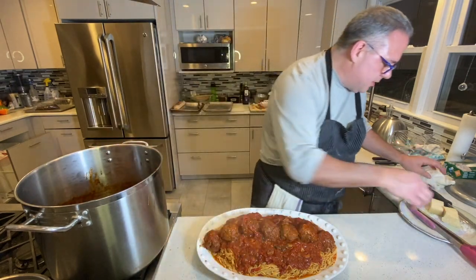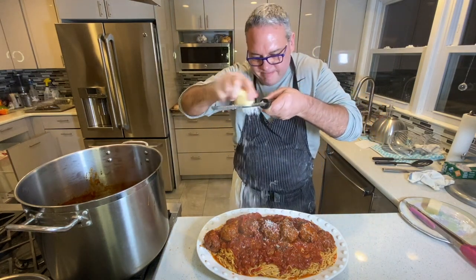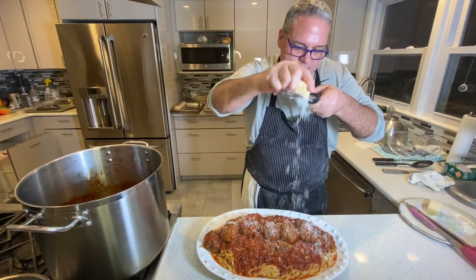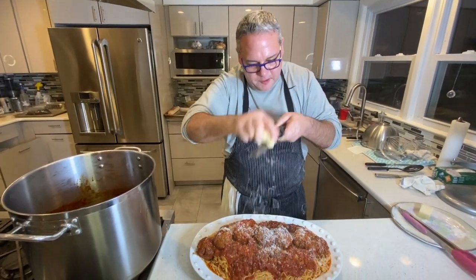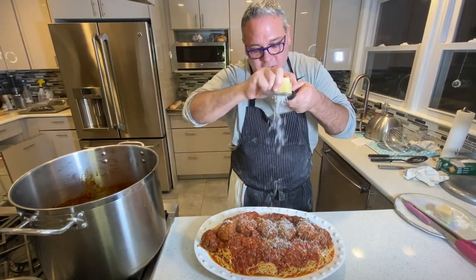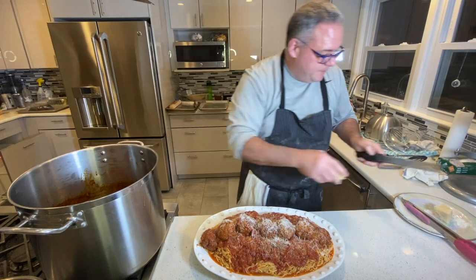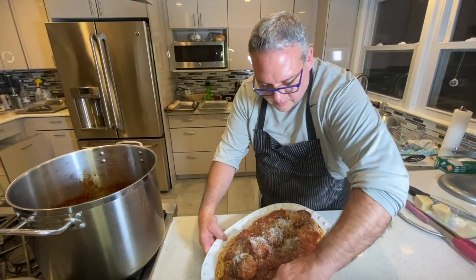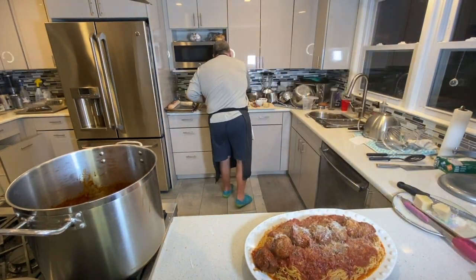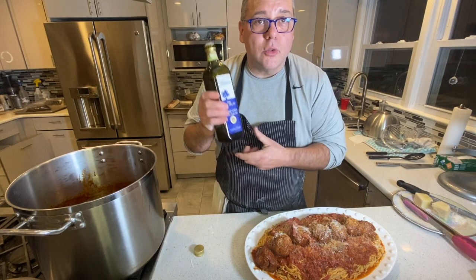Then I top it with a little fresh parmesan — look at this, tell me you don't want to eat this right now. I like a little pecorino too. Who doesn't like cheese on their pasta? And then a little bit of my favorite Fattoria extra virgin olive oil from Sogno Toscano. And that's dinner tonight.